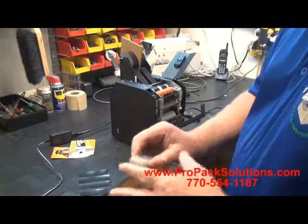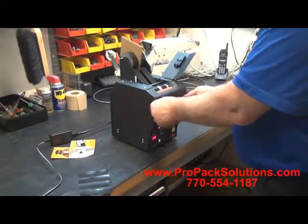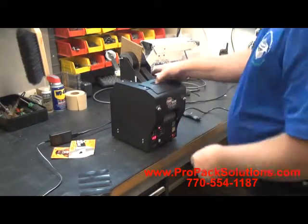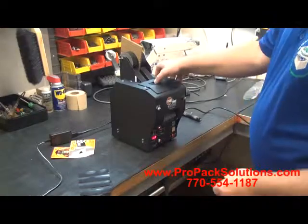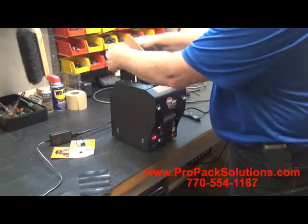We sell these blades in 10 packs. One caution I give you with this Gorilla Tape is at the end of the day, I would go ahead and back the tape out of the unit.